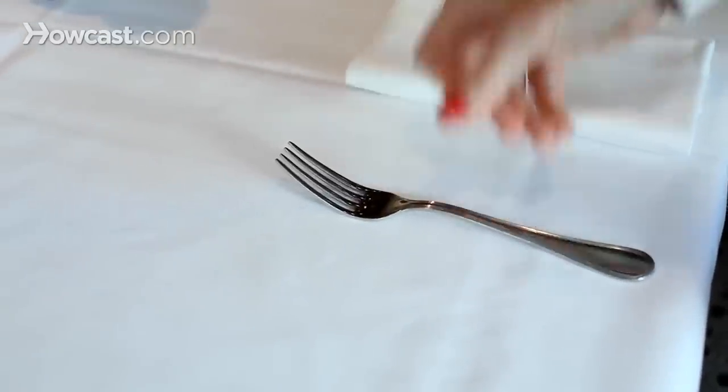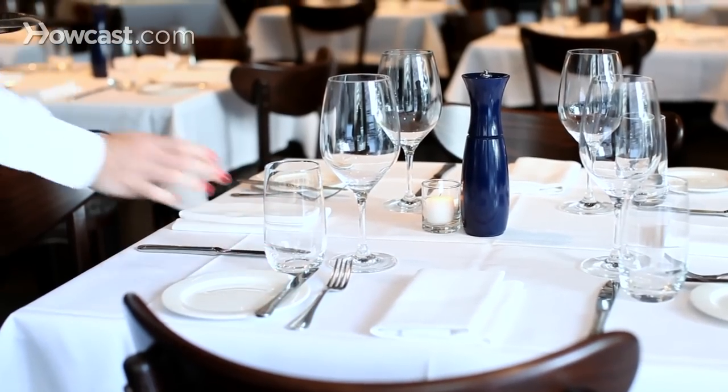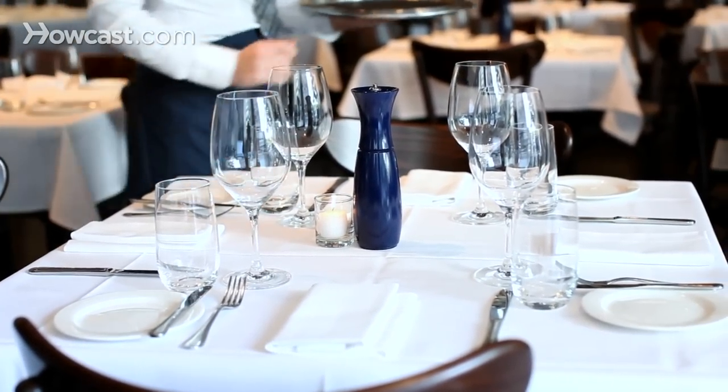You should always handle all serviceware from the part that will touch the guest's hands. Silverware is handled by the handle. Stemware for wine is handled by the stem. Glasses are handled below — far below — where the person's mouth will touch the glass.